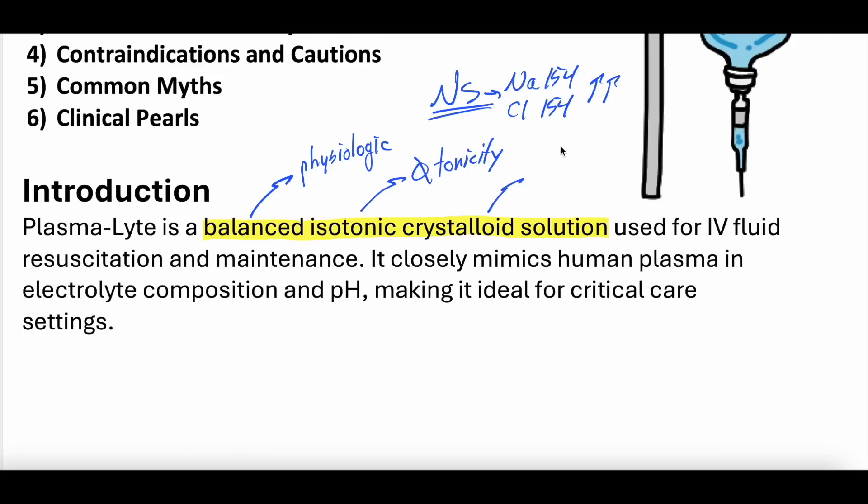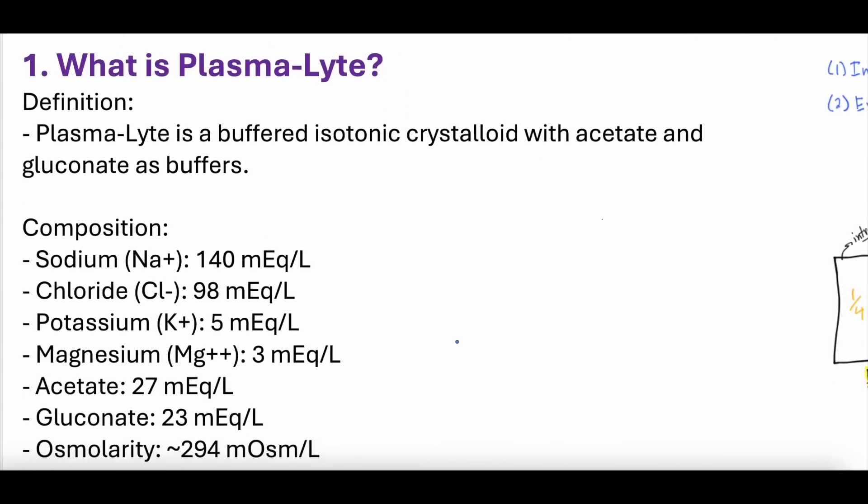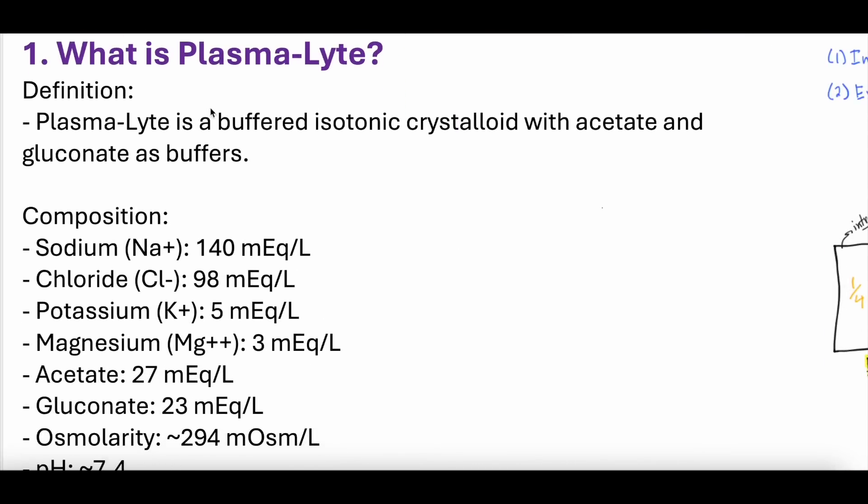It is used for IV fluid resuscitation and maintenance, and it closely mimics human plasma in electrolyte composition and pH, making it ideal for critical care settings. A little less common than the other balanced crystalloid, which is lactated ringers, although plasmalyte is definitely out there. Plasmalyte is a buffered isotonic crystalloid with acetate and gluconate that function as buffers. Lactated ringers has sodium lactate as its buffer; normal saline does not have a buffer; and plasmalyte has acetate and gluconate.